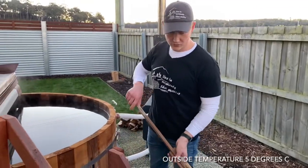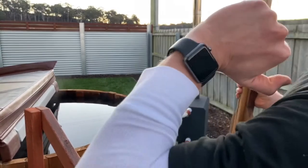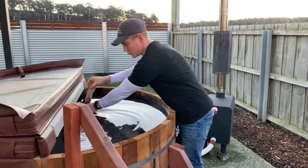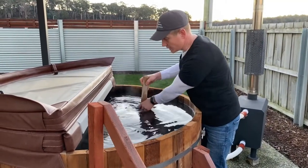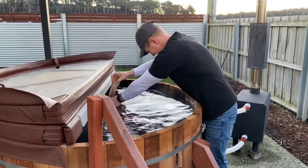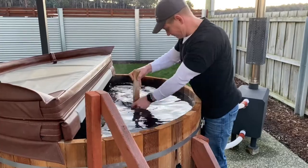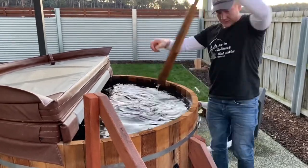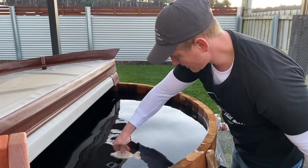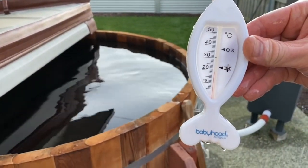It is 4:50, so that's three hours since we fired it up at 1:40. I've been maintaining the fire pretty well so it's burning nicely. I was expecting it to be around 20 degrees, and we're right there — about 19 and a half to 20 degrees. Going pretty solid.